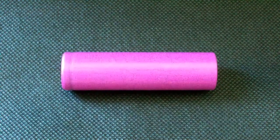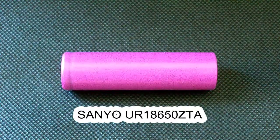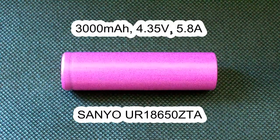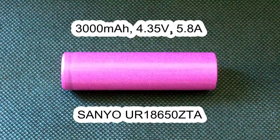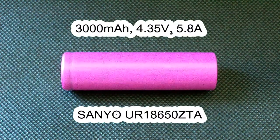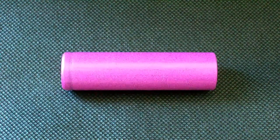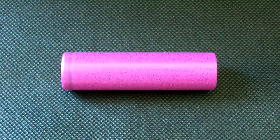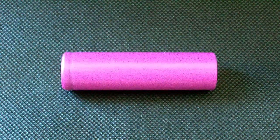Today I've got one of them, the Senio UR18650ZTA. It's rated at 3000mAh, its charge voltage is 4.35V and its maximum discharge current is 5.8A. I'll test it at both 4.20V and 4.35V scenarios to see what the higher voltage gives. So let's move on.